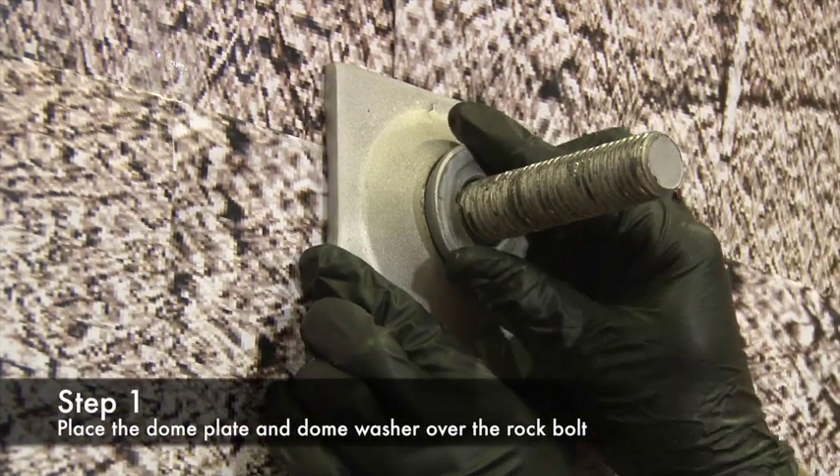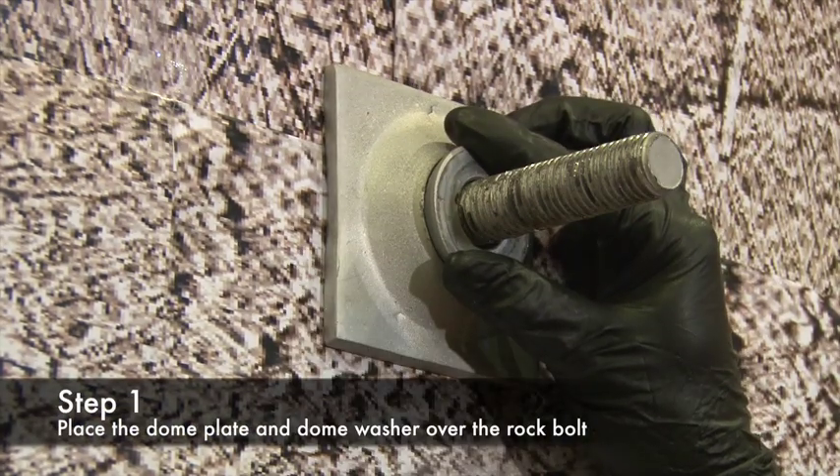Step 1 is place the dome plate and dome washer over the rock bolt.